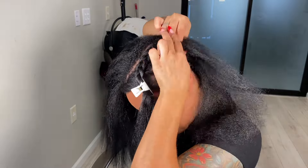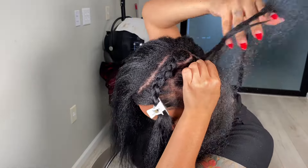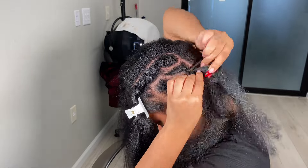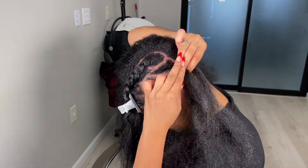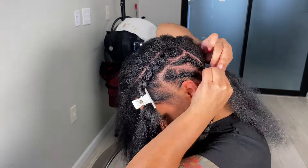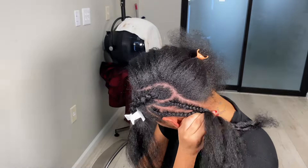If you don't know how to braid, I would suggest you get someone to braid your hair down for you. When I first started out I usually would get someone to braid my hair down, but now that I've been doing my hair for so long I've learned how to braid my own hair down — so that's what I do now.